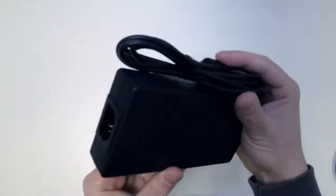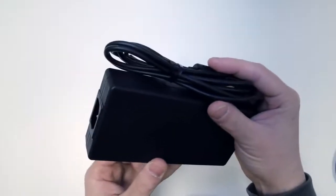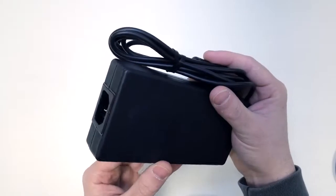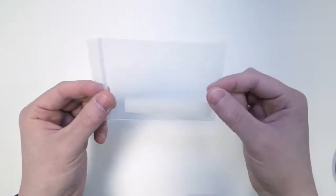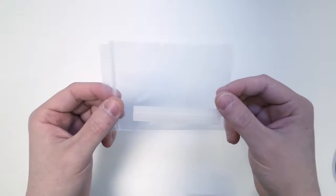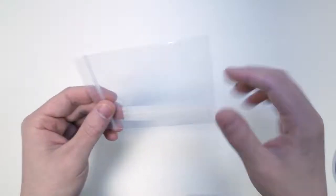Then we have the power supply. The TS3 Plus has 15 ports, so we need a power supply that can supply enough power for all of them. Next we have the rubber feet strips. These are for when you're using the TS3 Plus in a horizontal position, and they will prevent you from scratching the device on your desk.